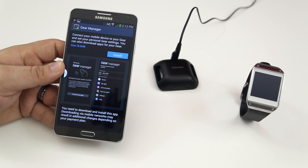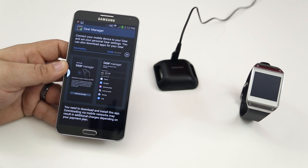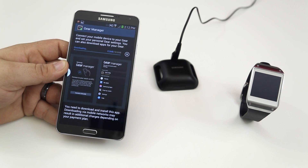This will allow you to manage the device. So obviously, we want to go ahead and tap on Install here to get the Gear Manager installed, and then we can continue the setup process.